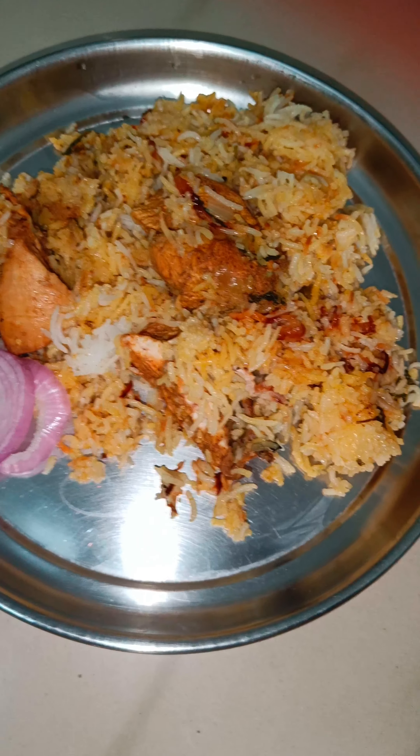Now I will give you a bowl of ghee. I have chicken and fried onions. I am making a total of 3 layers of chicken and fried onions.